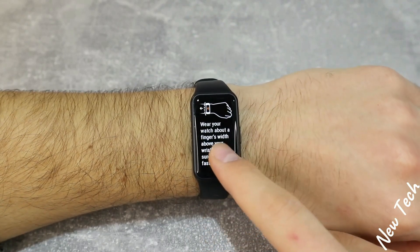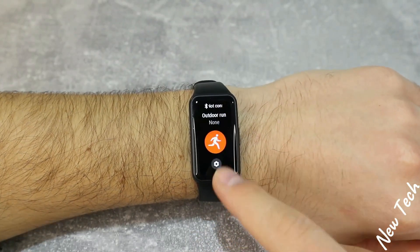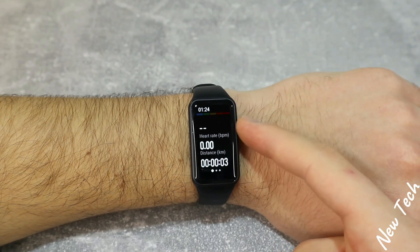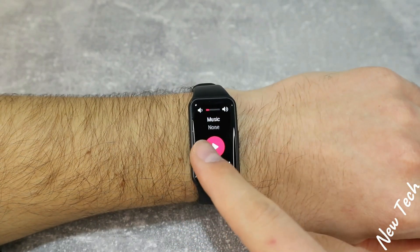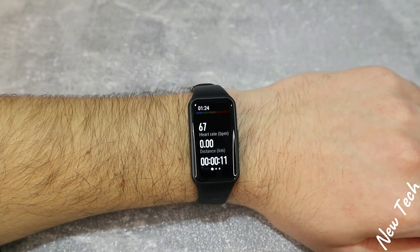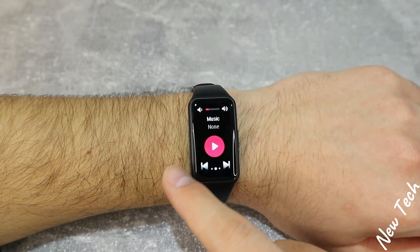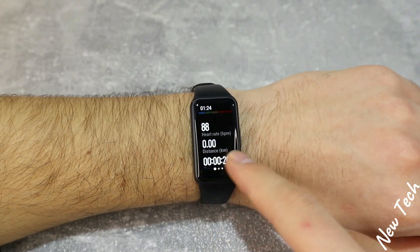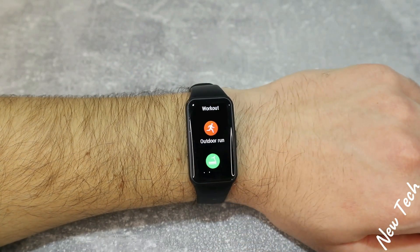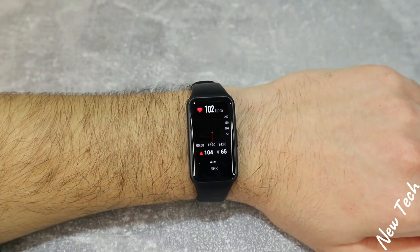We don't have too many options like we do in other Honor or Huawei devices that we unboxed last month. During the sports session, as you can see, we have time at the top, heart rate zone, heart rate, distance, and minutes. On the right we have music control, pace, cadence, and burned calories below. We also have Alipay — press and hold the button to end the session. Plenty of information, enough for this device.